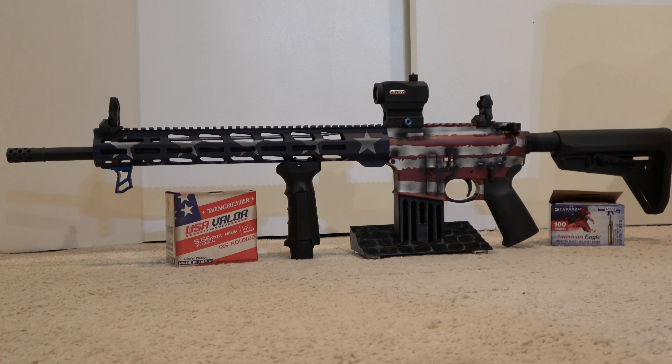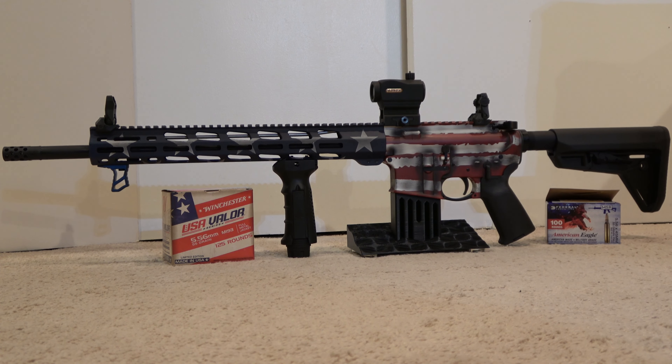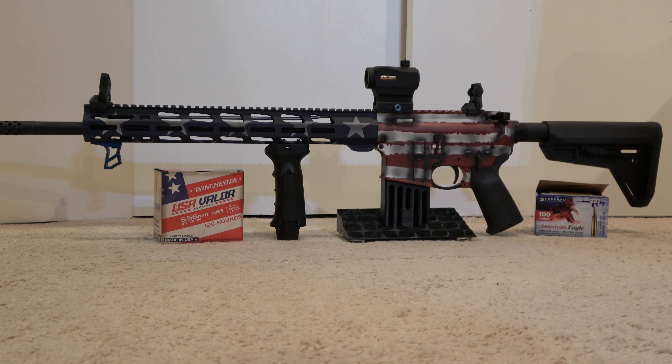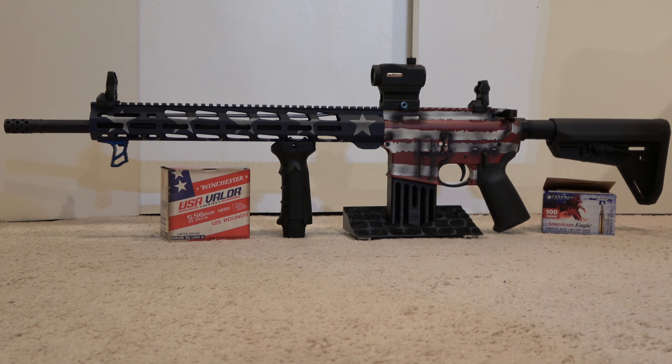Here is one that I'm really excited to show off: the Ruger MPR Multipurpose Rifle AR-556, model number 8538, caliber .223/.556, in the American Flag Cerakote finish of the Flag Series that Ruger has available.